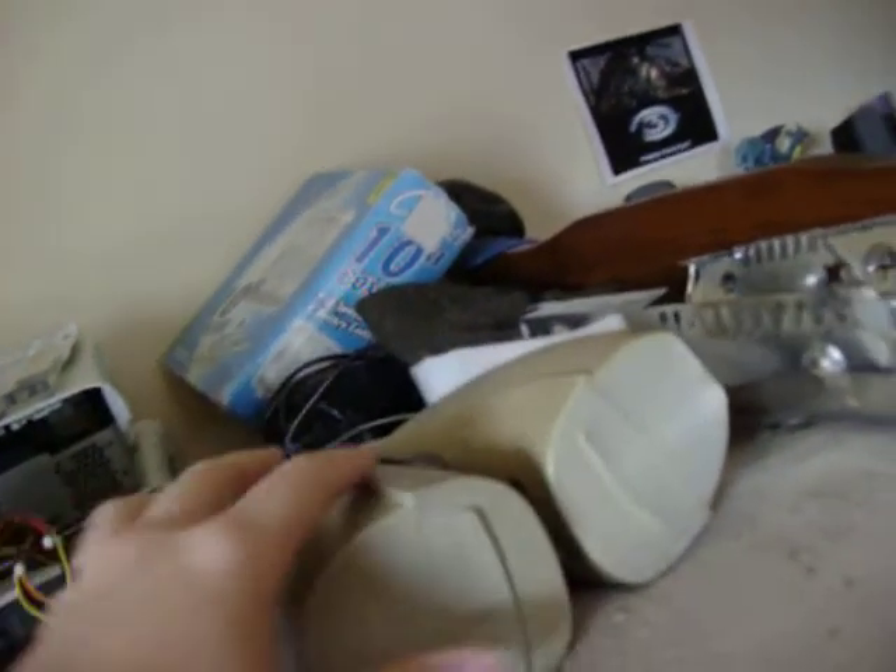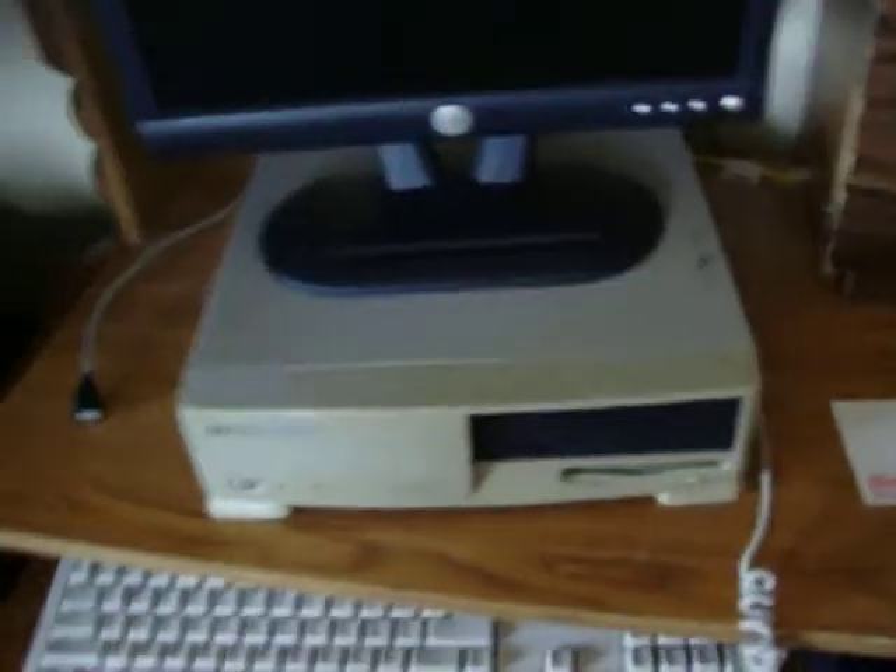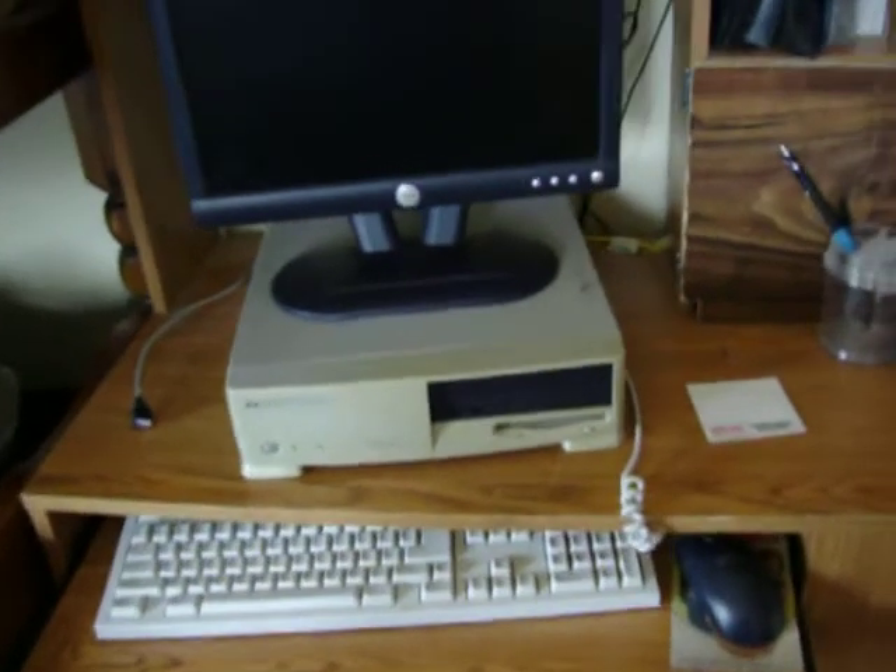There's only like 9 watt speakers maybe or 10 watt. They came out of these desktop speakers — really old Windows 2000 speakers. Came off this computer here.